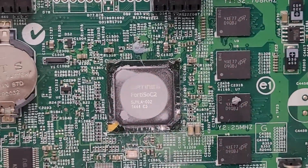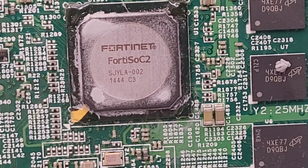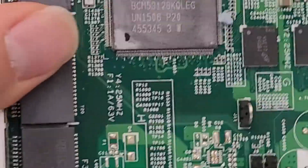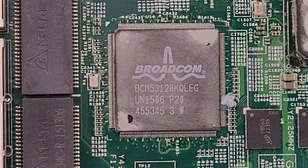Looks like it's their own custom processor — the Fortinet 40 SOC2. And then let's see if we can get a look at the Broadcom chip, which I'm assuming is probably the controller chip for all the networking ports.